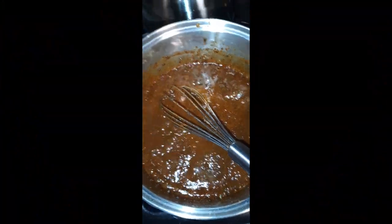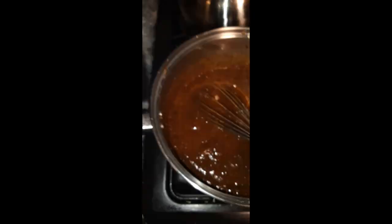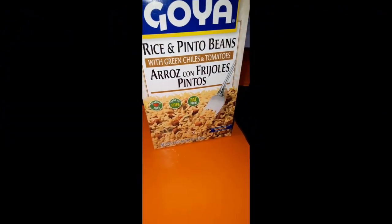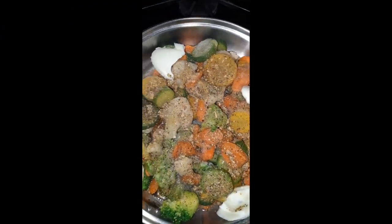Now you will see I have my little homemade gravy, which is just some beef base, some seasoning, some flour, and some water. I also had in my cupboard some pinto beans and rice. I'm also going to make some cornbread to go with this and a little bit of mixed veggies.